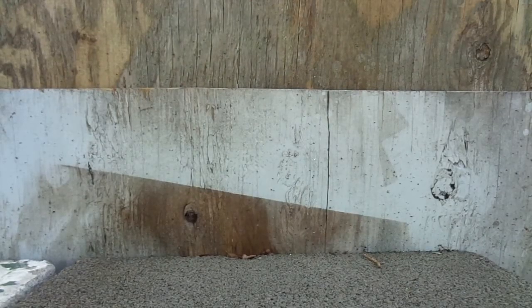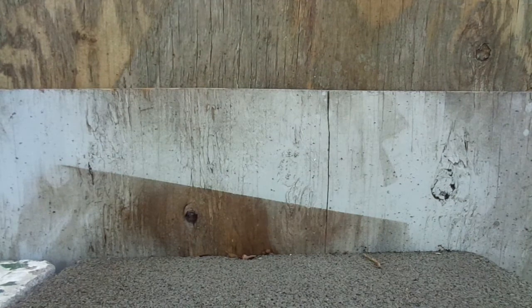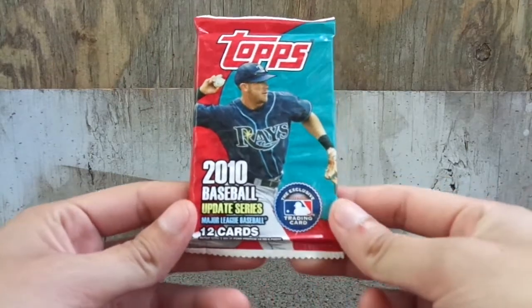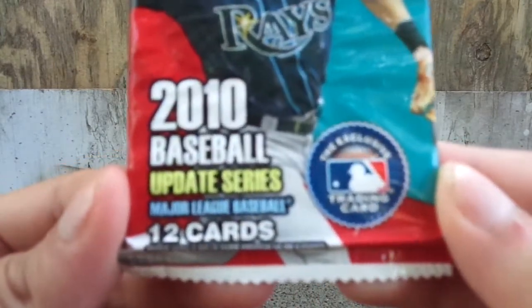Hello YouTubers, this is Rob the Velo here again. Today we have 2010 Topps Baseball Update Series.